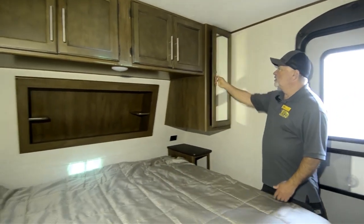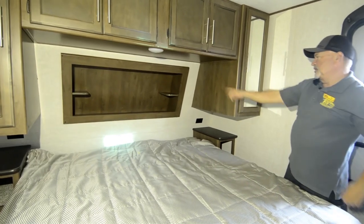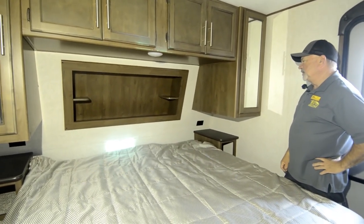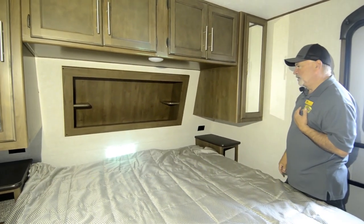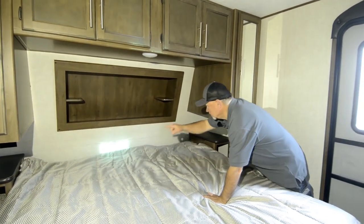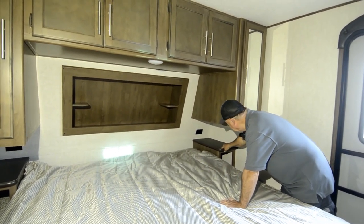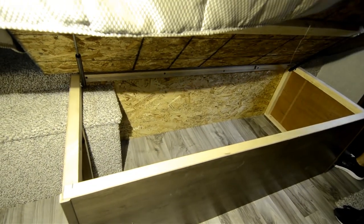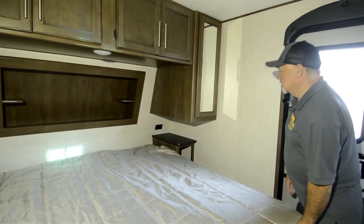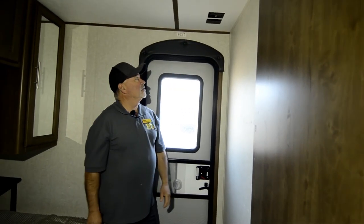Storage on both sides of the bed and above, so you got a good amount of storage back here. Plus a nice little shelf behind the head of the bed with a USB port, so you've got power to plug in back there. They have 110 outlets on both sides of the bed — so if you need to use a CPAP machine at night, you can plug it in there with 110 and a little shelf to put it on. Storage underneath the bed too — this all lifts up. On the other side of that is the pass-through area. It's already set up — you can put another TV in here if you want, and it's already got power to it.